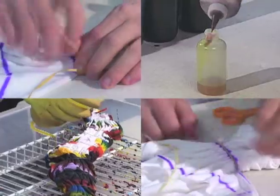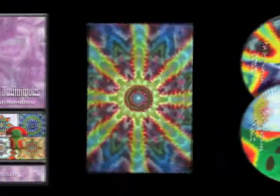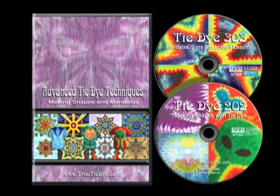We'll show you every step in the process, and you'll be on your way to making incredible tie-dye designs of your own. Advanced Tie-Dye Techniques, the next step in putting your imagination on fabric. We'll be right back.